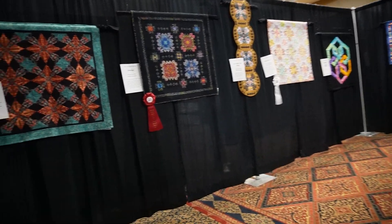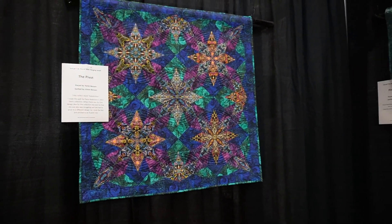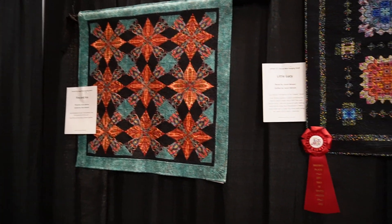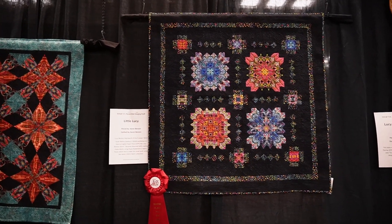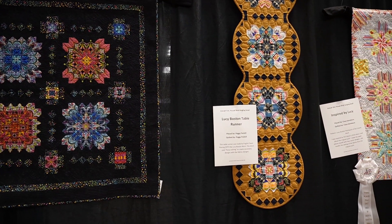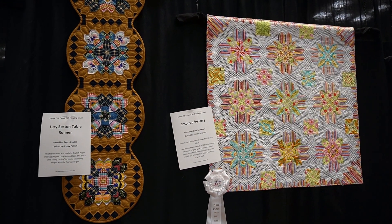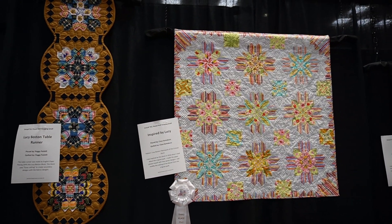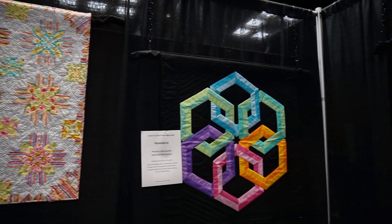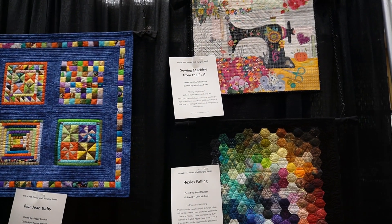That's an example there with the appliqué that was just really bright — I think that might be Kaffe Fassett fabrics. Some of the quilts had themes to them like kaleidoscopes or diamonds, so there were some popular blocks I noticed. This one here with the third place ribbon I thought was so nice — it would make a beautiful baby quilt — but once it wins the ribbon it cannot be touched in my opinion.